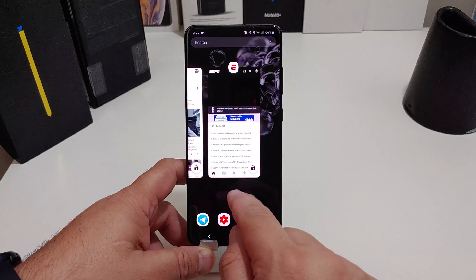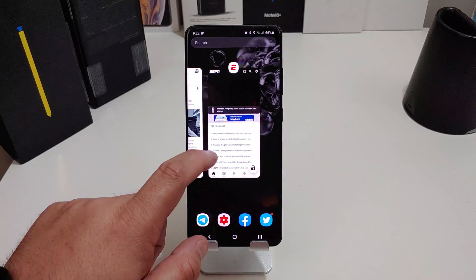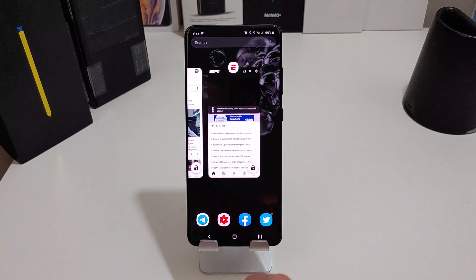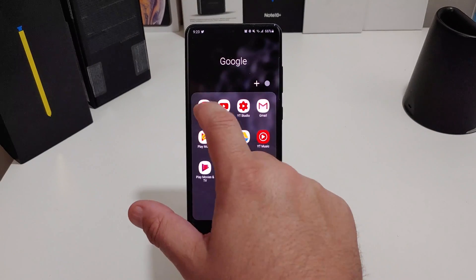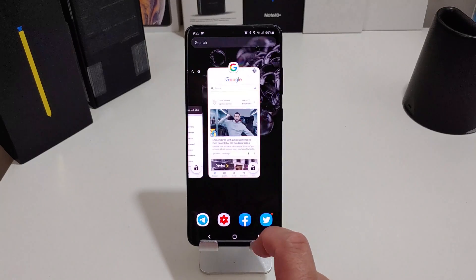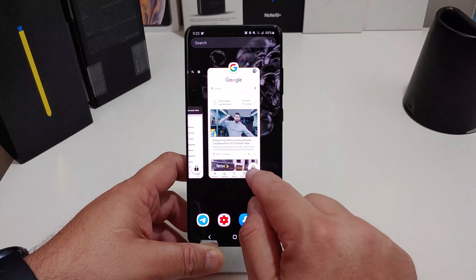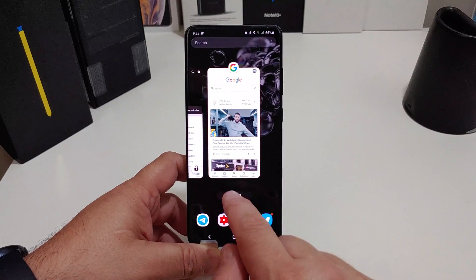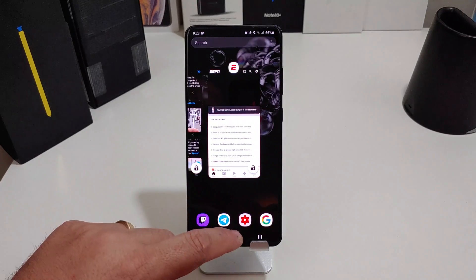Now if I go back and hit close all, the apps I saved — up to three — will remain right where I left off. That's pretty handy; I don't have to reopen them. If you want to unlock an app, just hold the lock button down, then close all, and you can see that app just went away.